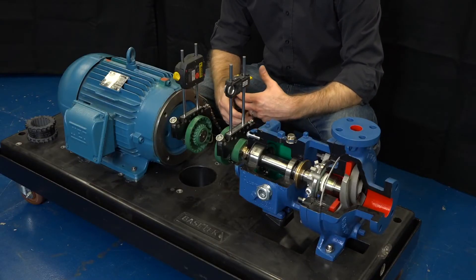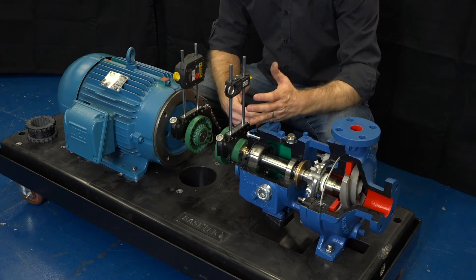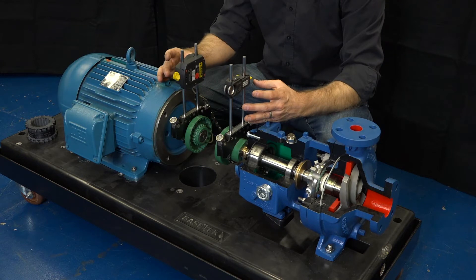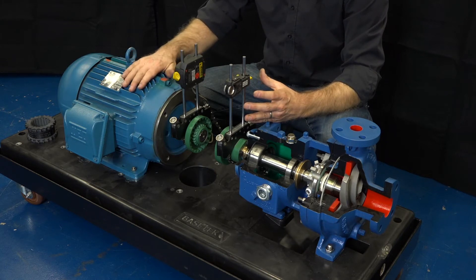We would recommend using a laser alignment tool. These tools very precisely measure the alignment of the pump shaft and the motor shaft because there are sensors that are directly attached to each. The additional advantage is that the tool gives you guidance about how to relocate and position the motor so that it is fully aligned with the pump.